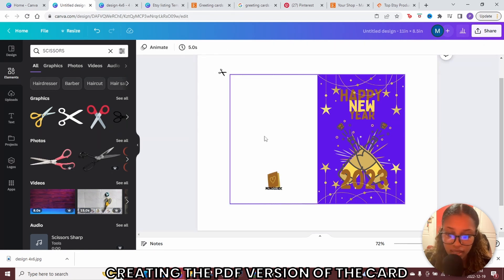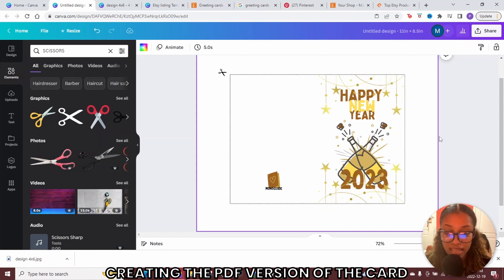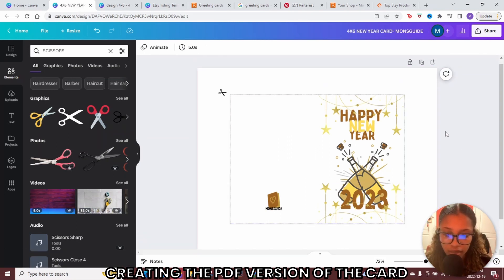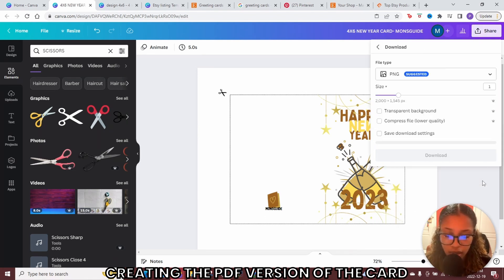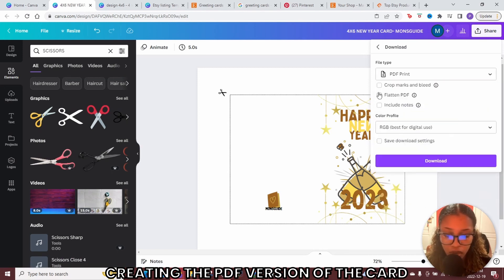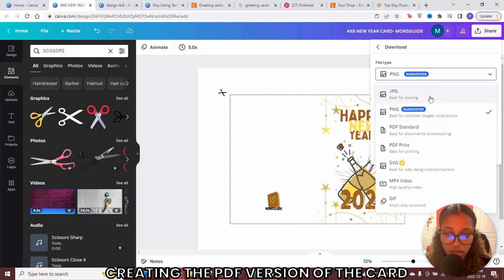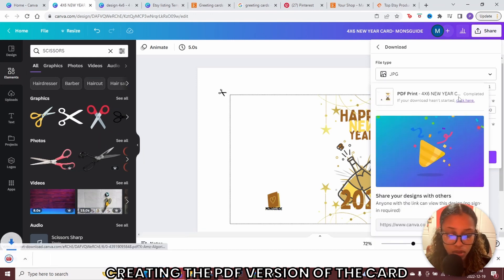Once you've done that, click on the background and delete it. This is what the customer is going to receive — all they need to do is cut the line and fold their card. Now label it. To download, click share, then download. Download this two ways: first as a PDF print — flatten the PDF to ensure it prints properly and smoothly, then go to color profile and select best for professional printing. Hit download. Also come back and download it as a JPEG so you can use it for your promotional images, which I'll show you next.